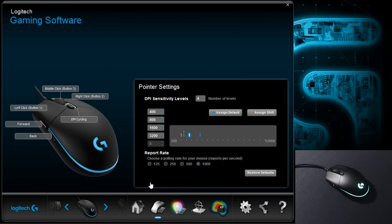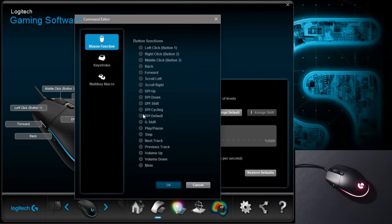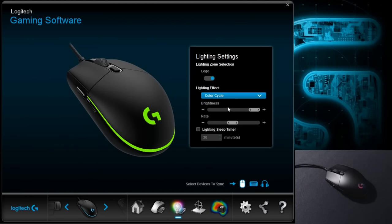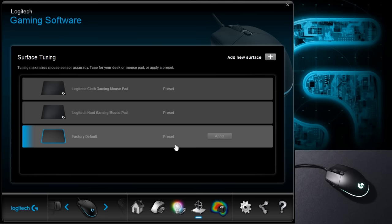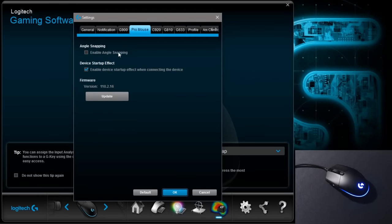It uses Logitech's usual software, where you can set 5 DPI modes from 200 all the way to 12,000 in steps of 50. You can reassign the buttons with mouse functions, including media, keystrokes, or set up macros. In lighting, you can turn the lights off, set it to a breathing effect and assign a colour, have it as a solid colour, or use colour cycling with a rate setting. There's also surface tuning for your mouse pads, some analysis options, and in the settings there's just angle snapping.